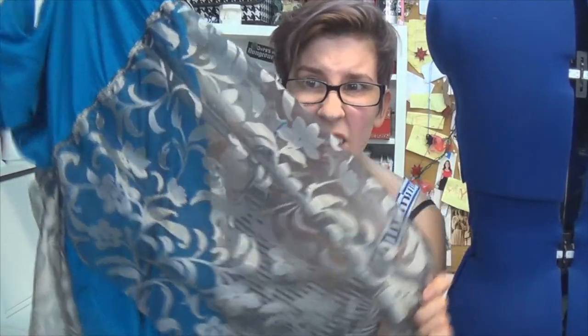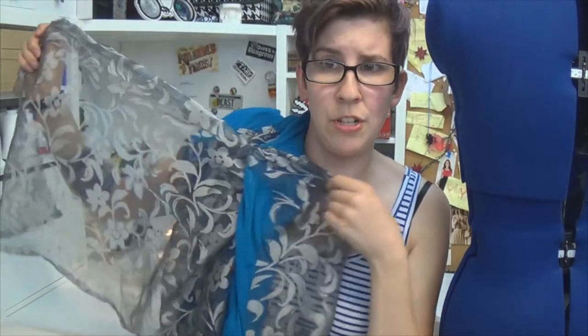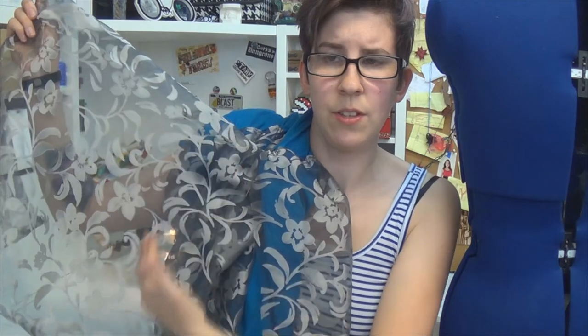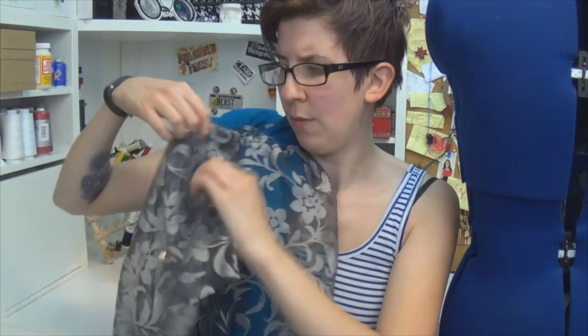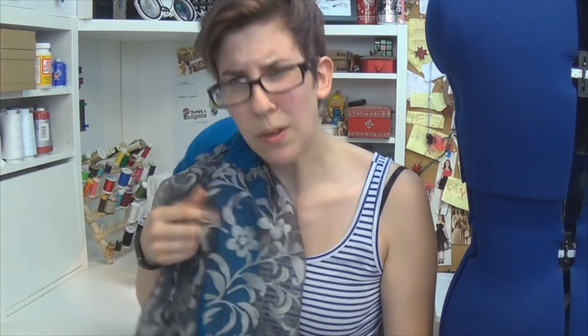I didn't completely botch it so far — look at it, cute! So now you probably have a bunch hanging off the end. You want to cut it off so there's only like a couple inches left, then fold it over a little bit, and then just stitch it down on top of the edge of where you started the skirt part. You see what I'm saying? Ta-da!